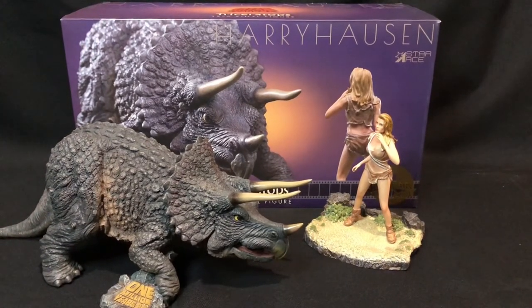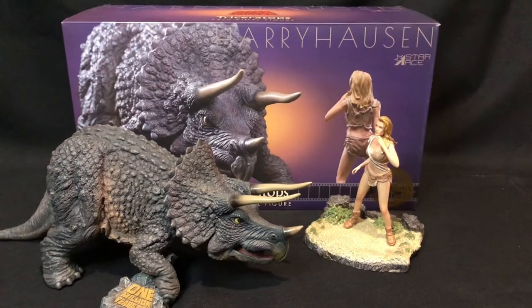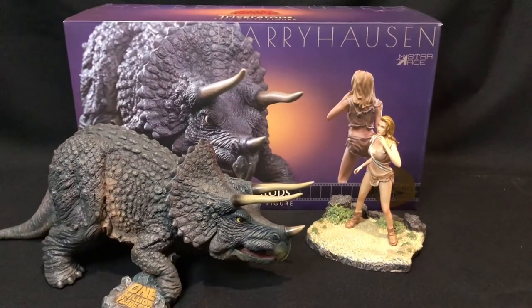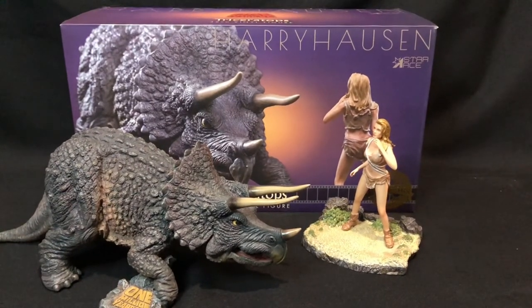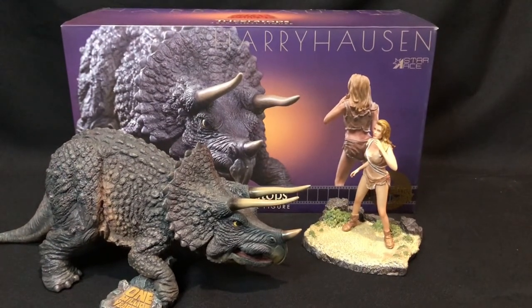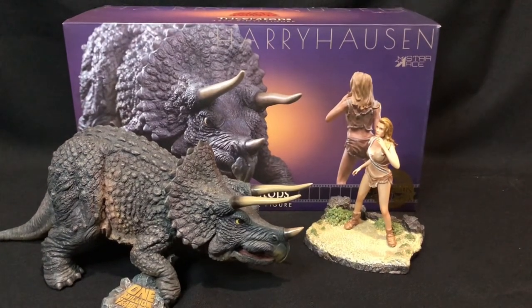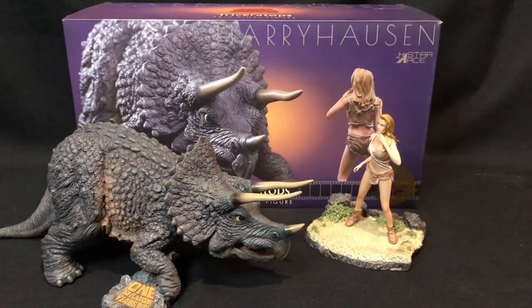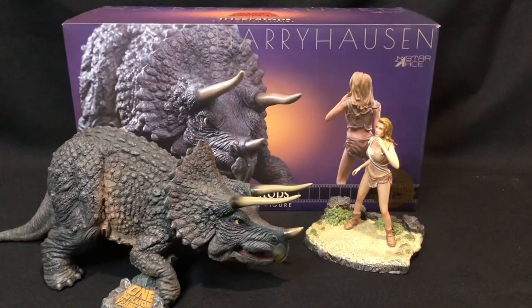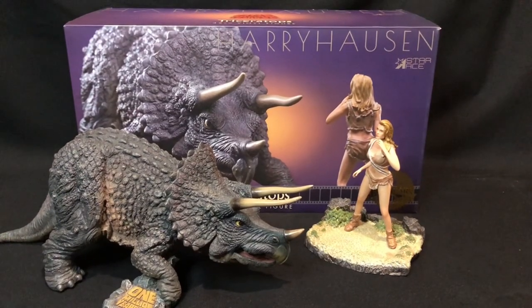You can pick this up on its own — the Triceratops on its own — but if you can, I suggest picking it up with Loana. It's good to have all the characters together and they match up really well with Tumak and the Allosaurus. There is another Triceratops coming out as well in a different pose. Anyway guys, I hope you enjoyed this One Million Years BC review and I'll see you soon.